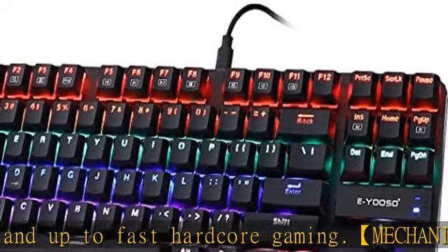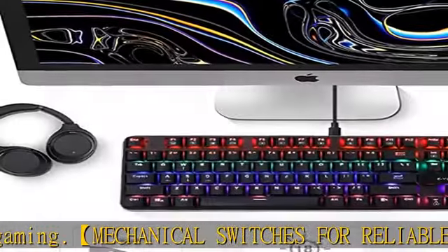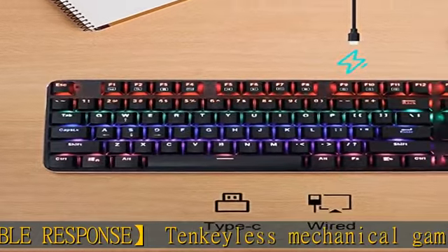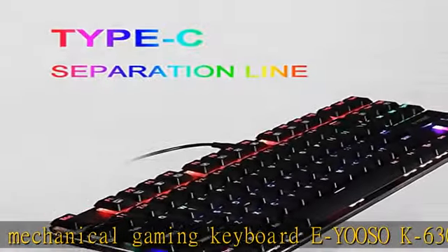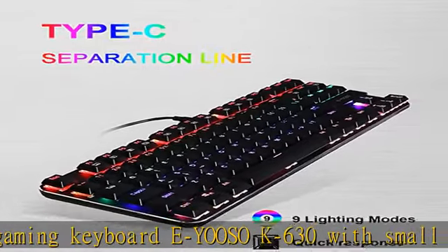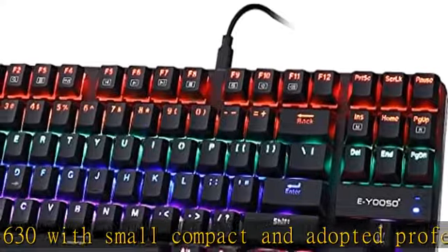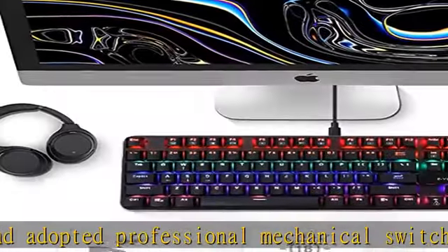ABS construction — ultra thin and light. Forget your old keyboard with a clunky design and go for a new one which is compact, thin, light, and sleek. The EOSOK 87-key mechanical keyboard is constructed of ABS plastic, making it light and thin while providing durability. It is great for both gaming and typing.